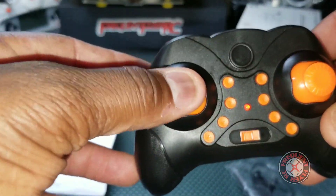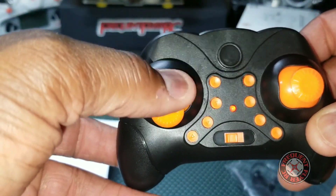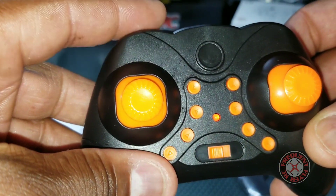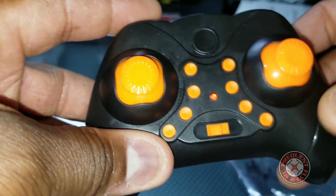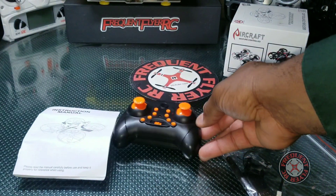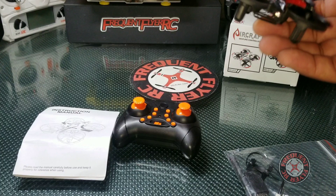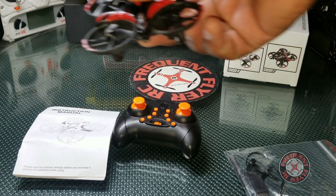It does have altitude hold, so you have a self-centered throttle on this side. This button here — if you press it, it does nothing, but if you hold it down, it puts you in gesture mode or obstacle avoidance mode. In that mode, this thing will just float around, and if it comes near an object it'll go the opposite way.